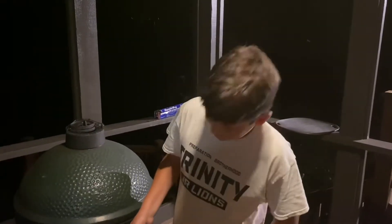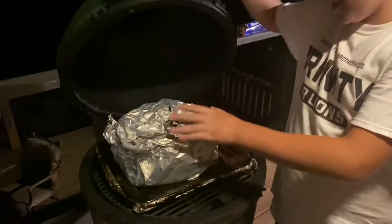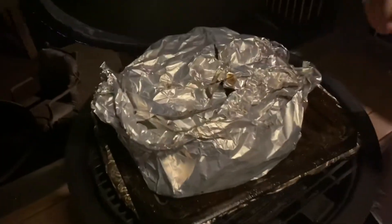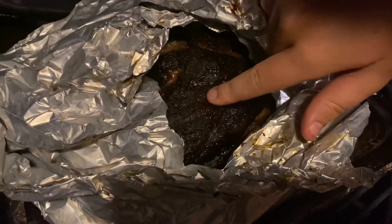Hey guys, I think it might be time to pull our meat off. It's been cooking for about eight hours, and after we put it in the tinfoil, you can see that juice right there.